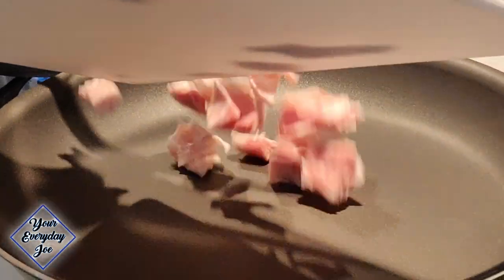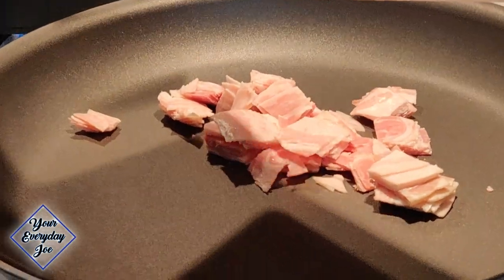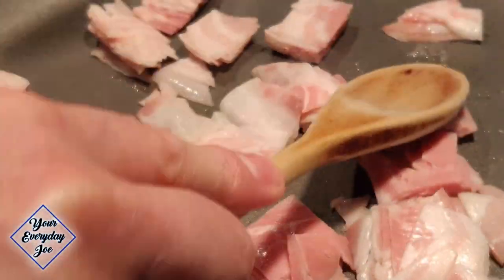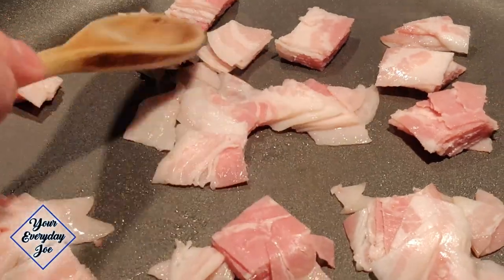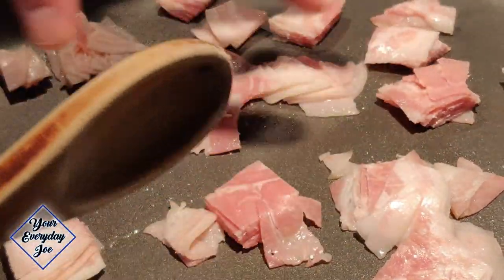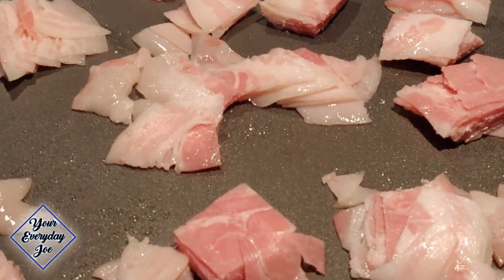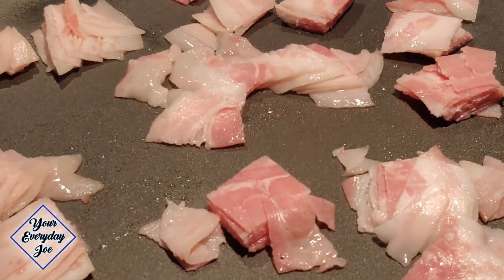Let's get the pancetta into the pan. That sound is gold. We want all this fat to render out so you get all the oils. Then we're going to pull out the pancetta and put it aside so we can work on the pasta.